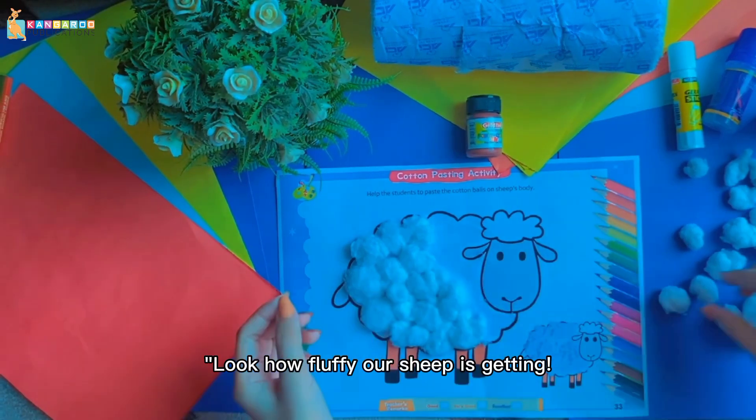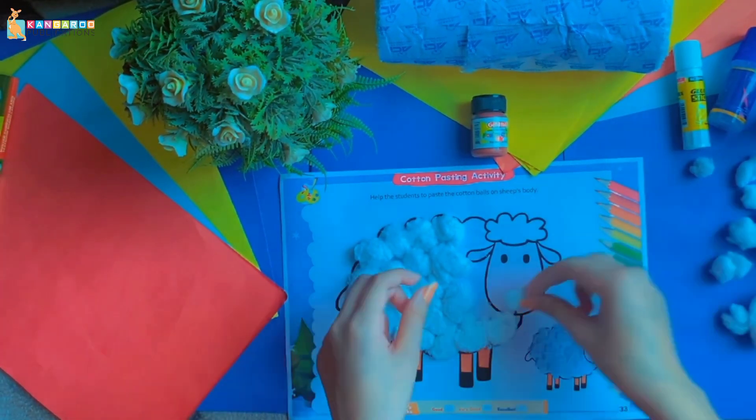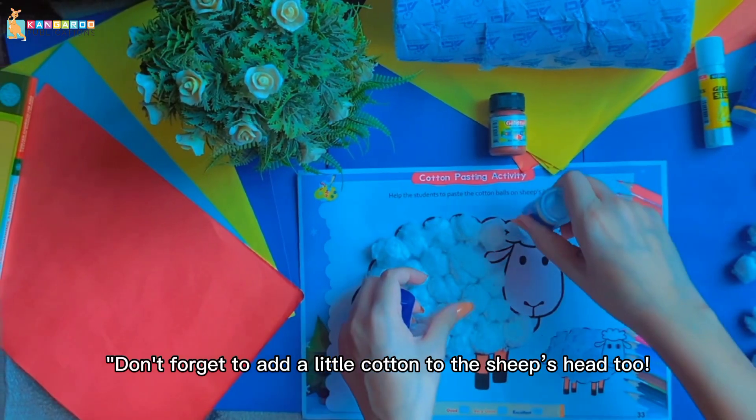Look how fluffy our sheep is getting! Keep adding cotton until your sheep is nice and soft. Don't forget to add a little cotton to the sheep's head too.